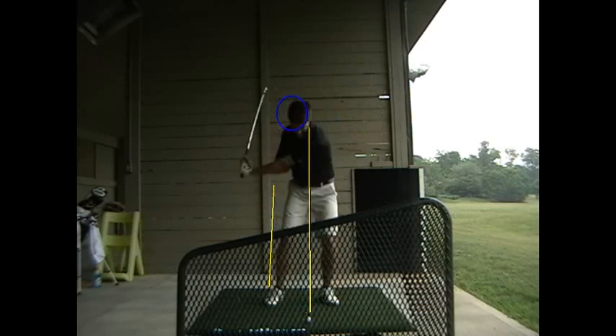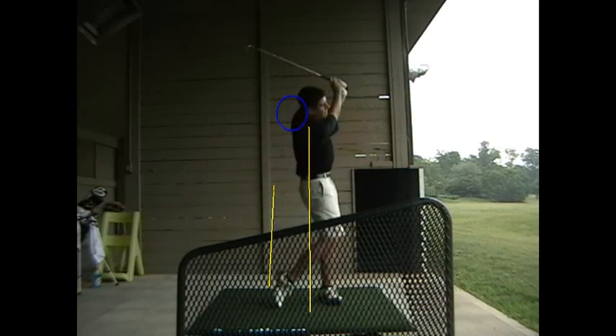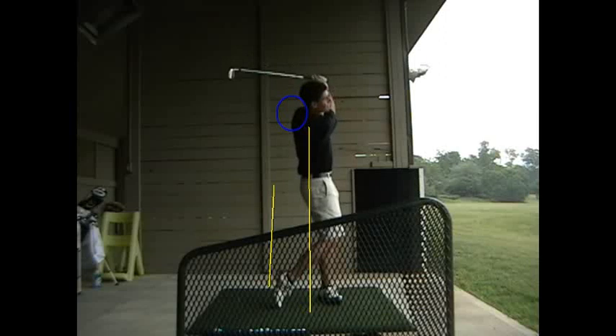And like you noticed, your head's not going down as much on the backswing. Legs still look pretty good on the downswing there, man.